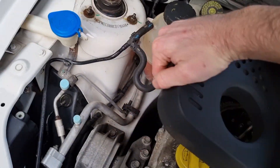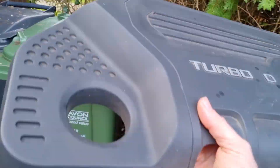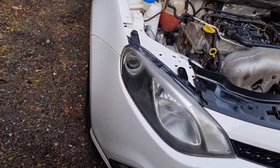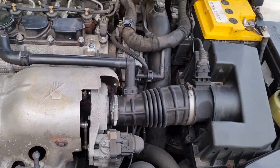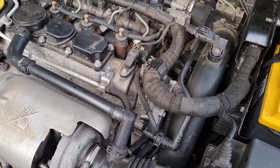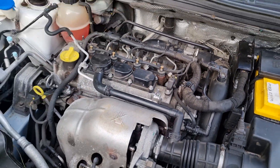First thing to do is remove the engine cover. I've had a quick look around the engine and there is absolutely no sign of an oil filter, so the first thing to do is jack the car up and remove the engine tray below - join me under there in a few minutes.